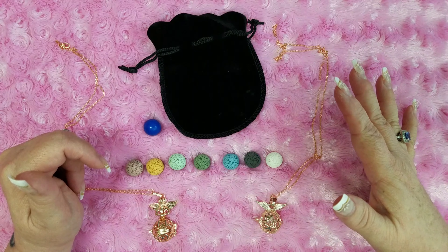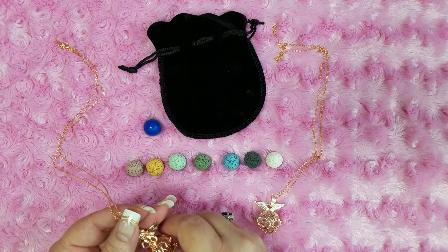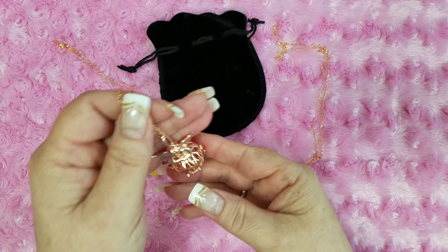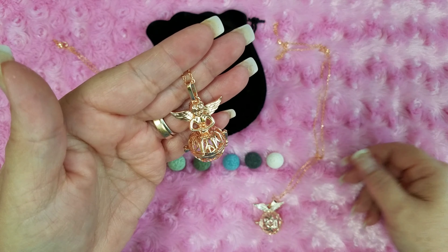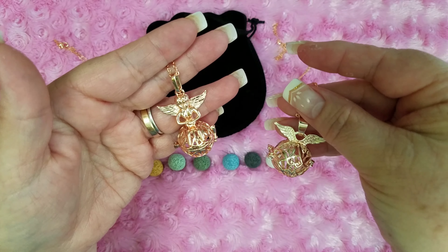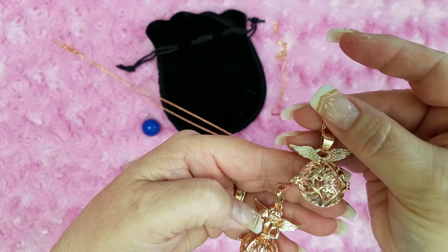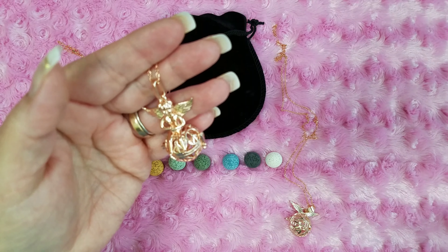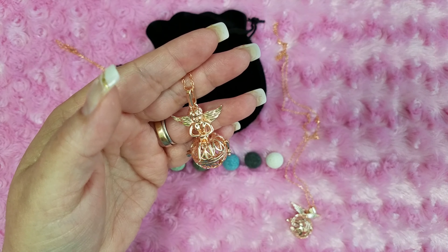It comes in a lot of different colors and at least four different shapes. This is the Rose Gold, and it comes in two shapes — the Cherub Angel on top and the Angel Wings. It also comes in a round ball shape and a heart shape in the Rose Gold.